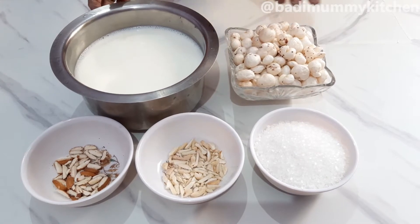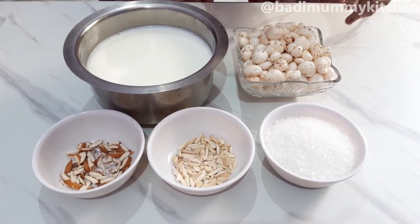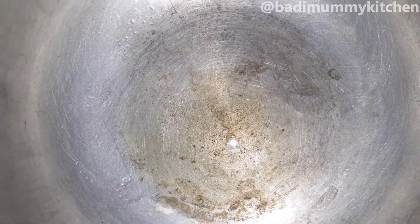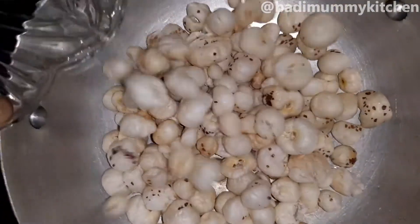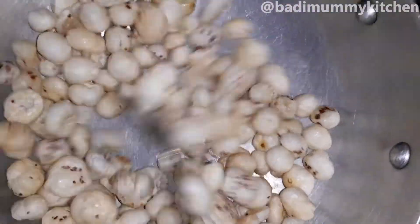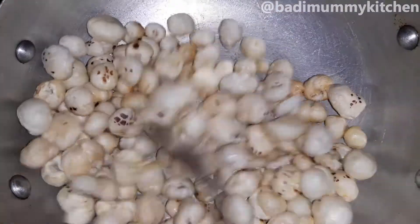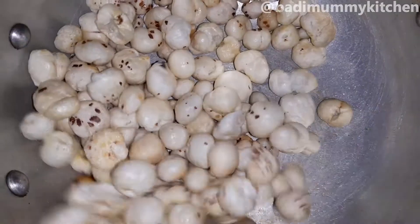We will take the food for breakfast. I am going to take a kattori. I have put 1 kattori in it. I will add all the food for breakfast. I will add some kattori.